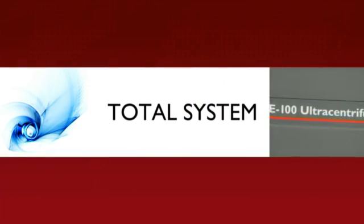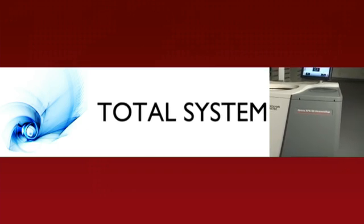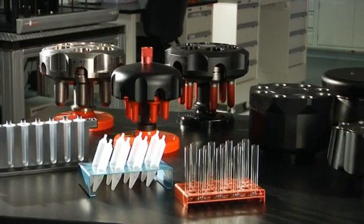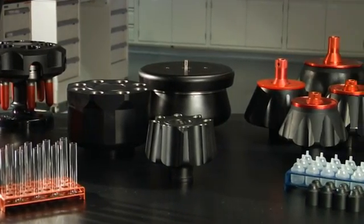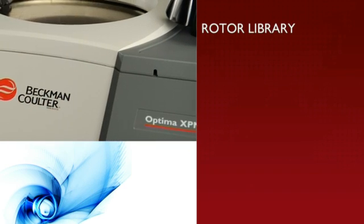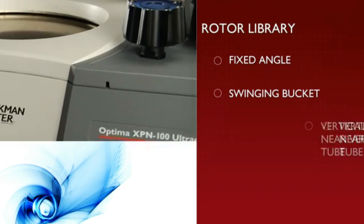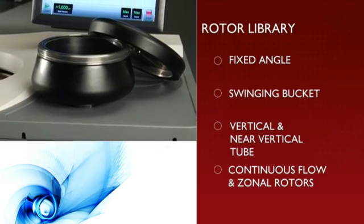When you choose a Beckman Coulter Optima X series ultracentrifuge, you not only get an industry-leading instrument, but a total system of rotors and labware to support all of your application needs. The Optima X series is compatible with our current Optima Rotor Library, which includes fixed angle, swinging bucket, vertical and near vertical tube, continuous flow and zonal rotors.